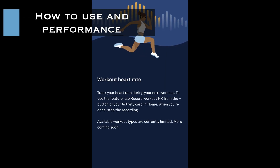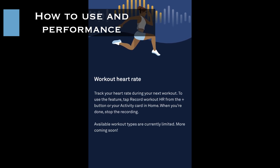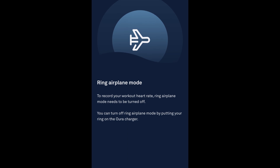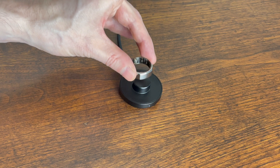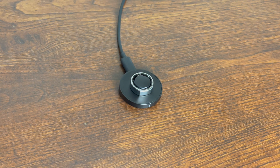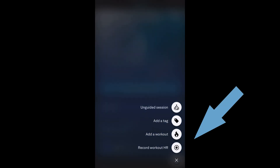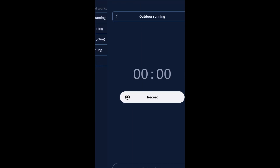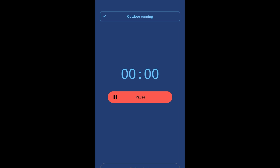Let's have a look at how to use workout heart rate in your Oura Ring. If you are having Oura Ring in airplane mode, the first thing you'll notice is that it needs a connection to your phone. In that case you'll need to put it on a charger to deactivate airplane mode. When you're ready to go, under the plus tab select 'Record Workout Heart Rate', then select your activity and press record.